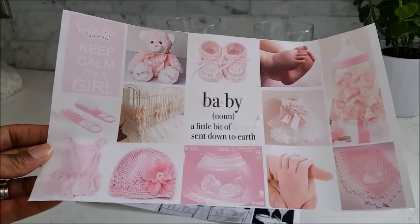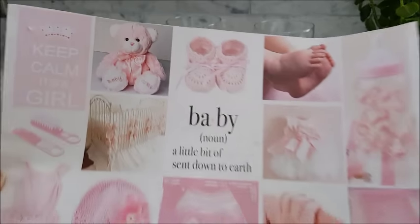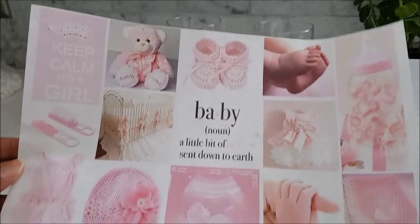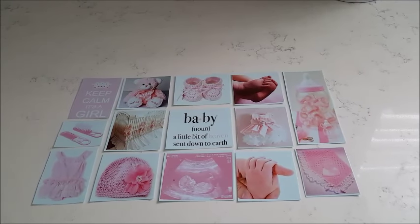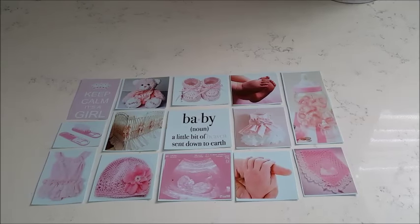The first thing I did was make up a collage of photos with items related to babies, and since it's a girl it's done in pink. I printed that on the decal paper then cut them in smaller pieces — I did that to make it easier to work with.